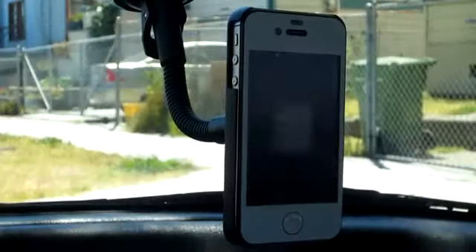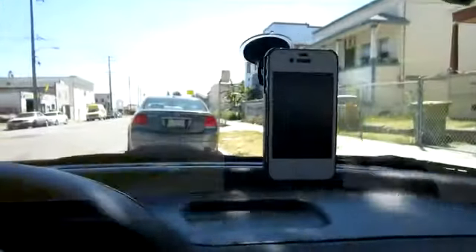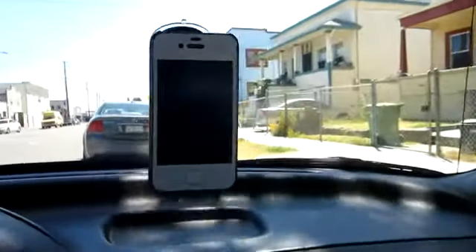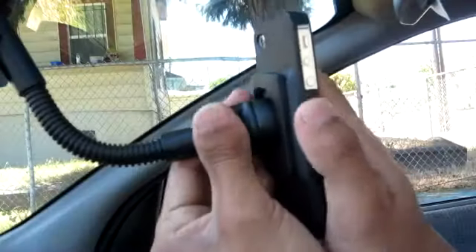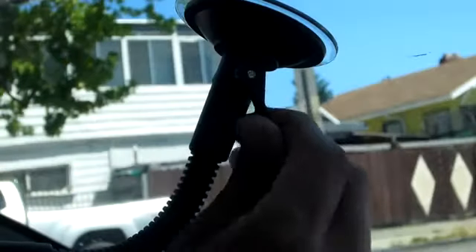That was my windshield car holder stand, sent out to me by T-Mart.com. You can go check out the price and availability in the description below. If you guys enjoyed this video, you can always rate it a thumbs up, and if you guys want to see more content like this, you can always hit that subscribe button. That pretty much concludes this video — you guys know me, I'm Apple Tech. Catch you guys in the next one.